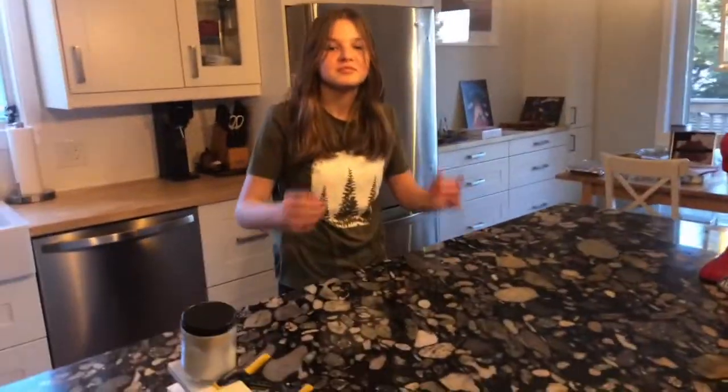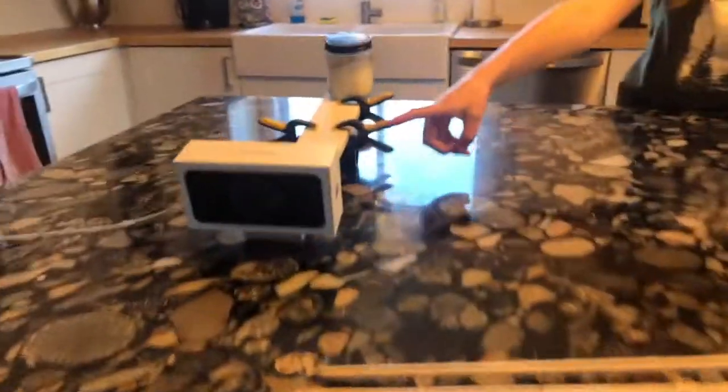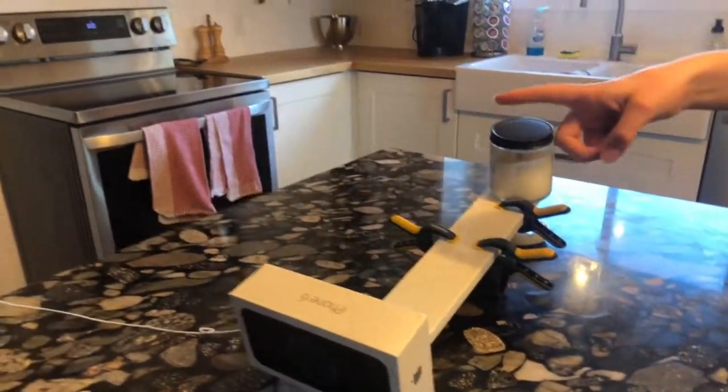And did you use any simple machines in this? So I used levers here and then I used a ramp and I used another lever, and we could have used a pulley but we didn't.